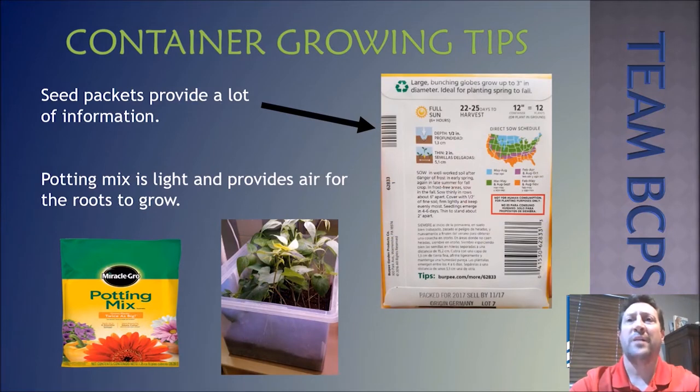When growing in planter pots, cups, or other containers, it's important to use potting mix rather than regular soil. Potting mix allows the roots to move easily, prevents root rot, and provides the needed air for root growth. Now check out that seed packet on your screen — it contains a lot of information: where to plant, when to plant, how deep, how far apart, and how much sunlight is needed. These seed packets also provide great opportunities for reading, mapping, and even math skills.